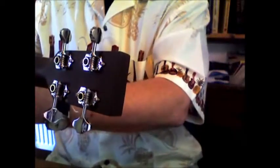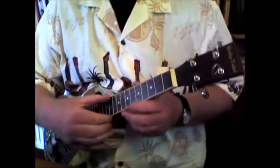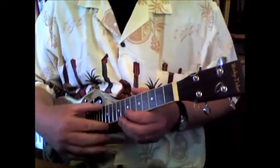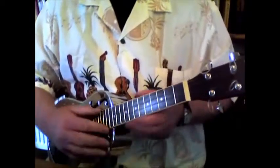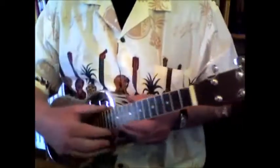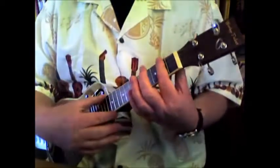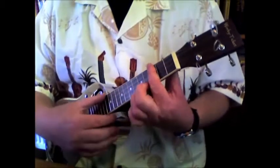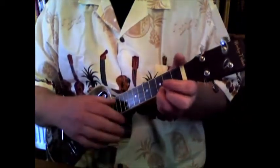It actually has geared tuners instead of friction pegs. The first couple that came out of the factory — I wasn't very happy with the build quality and the general quality control. So I've sorted that out and these are just beautiful instruments. They have a real feel to them and they have a lovely, lovely tone.